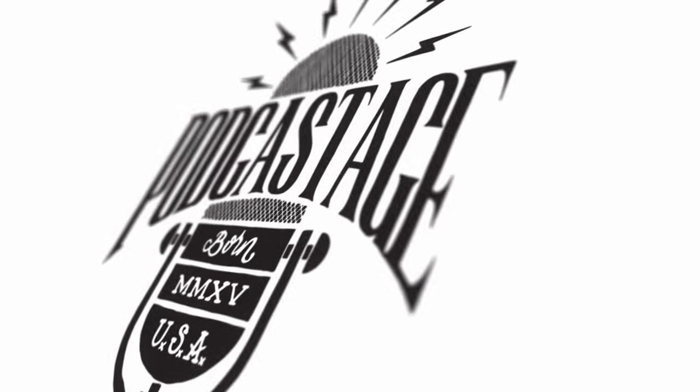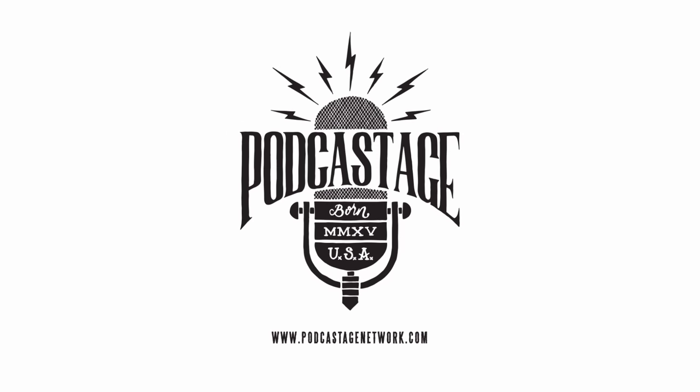Hey everybody, welcome back to Podcasters. My name is Bander and I'm back with another mic test video for you. You may notice that my voice is a little raspier than usual — that's because I was at a comic book convention all weekend and my voice hurts. But I am back with one of my most requested microphone reviews: the Samson Meteor Mic.